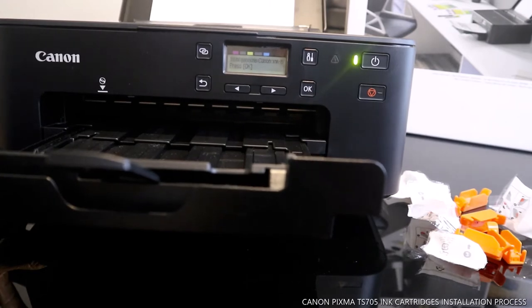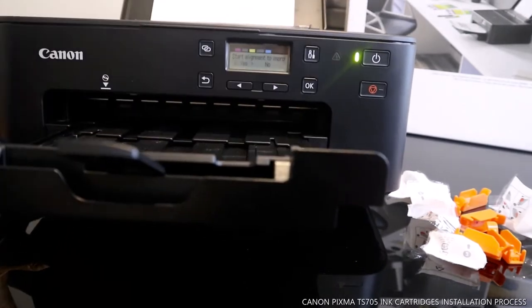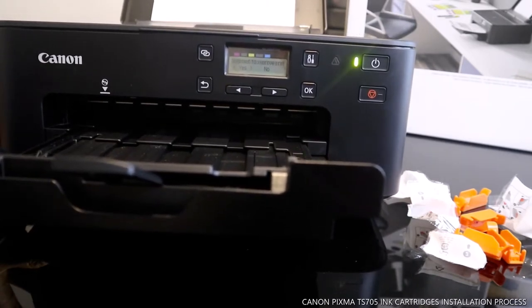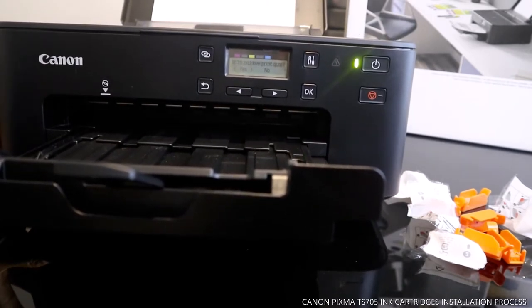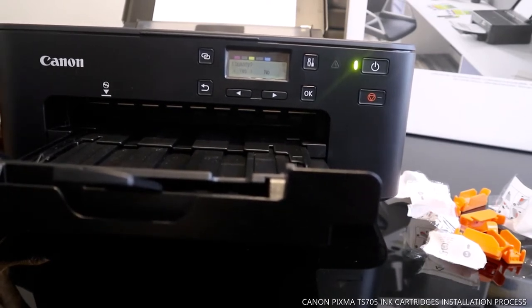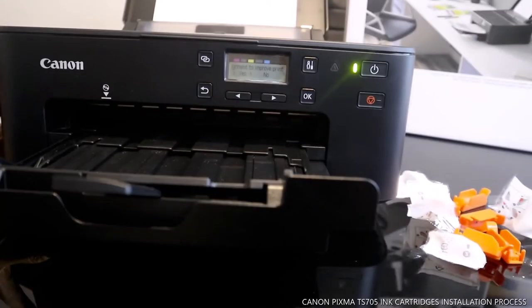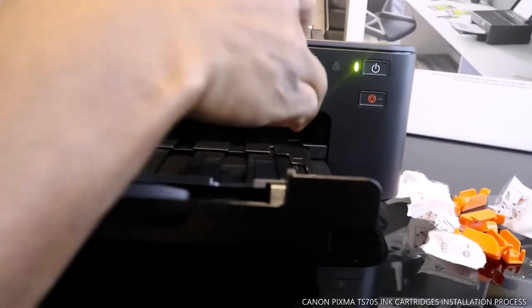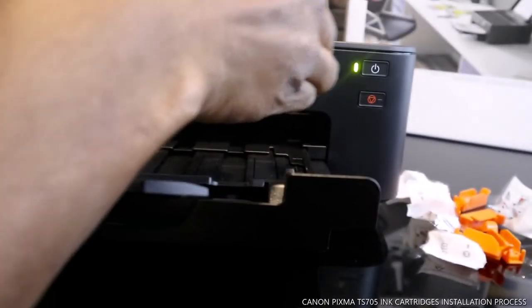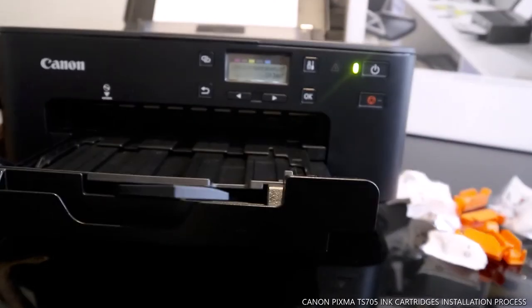It shows 'genuine Canon ink cartridge' — press OK. So the cartridge is recognized. Now what it's asking is to print an alignment page to improve the printing quality. We click yes to start alignment.